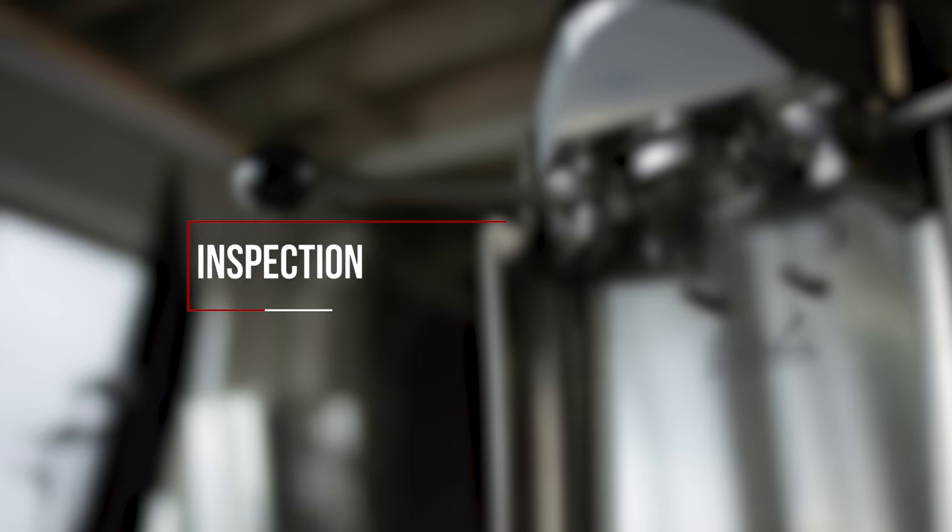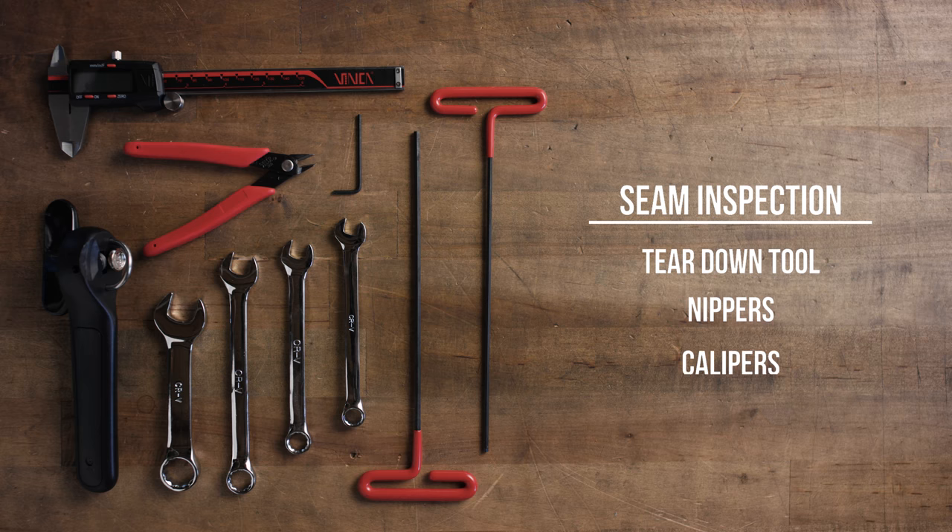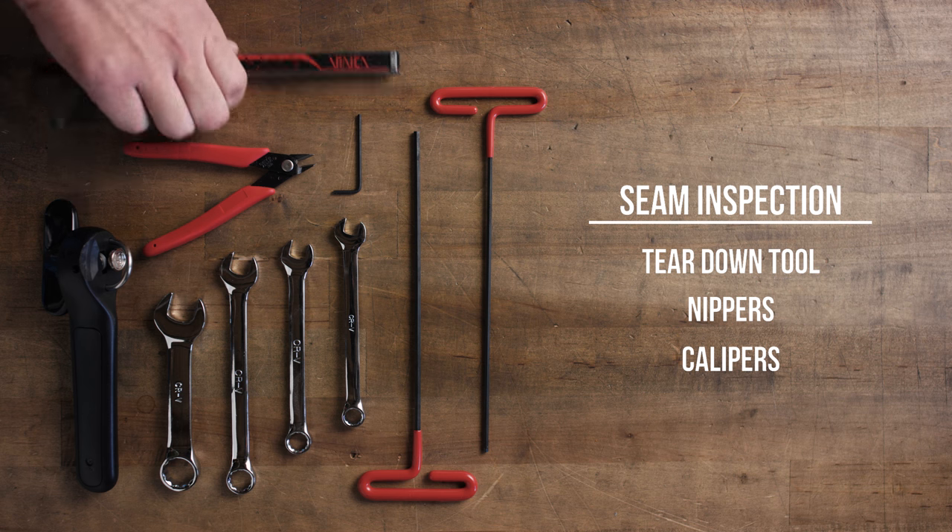Our method of seam inspection requires a teardown tool, some nippers or wire cutters, and a set of calipers. The teardown tool and calipers are available on the October website.